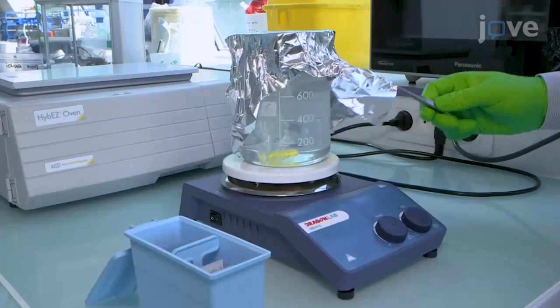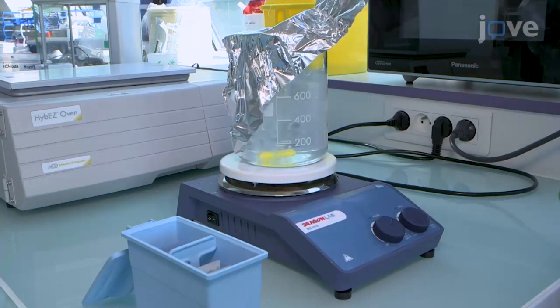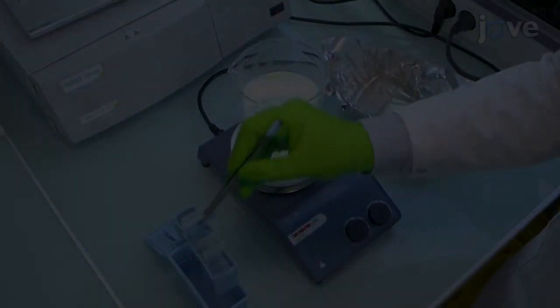To break RNA tissue bounds in the tissue sections, first remove the aluminum foil from the boiling 1x target retrieval reagent using a claw and stop stirring. Immerse the slide rack.